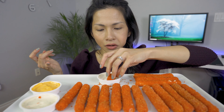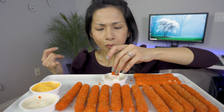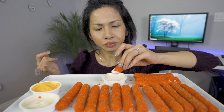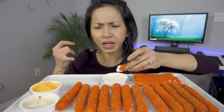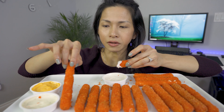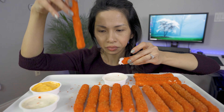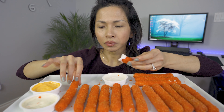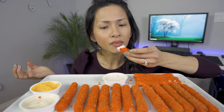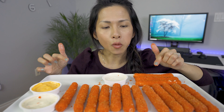I remember making mozzarella onion rings, but it didn't turn out as well as this one — I think that one I didn't freeze. The key is to freeze it, that way when you put it into the hot boiling oil it doesn't melt right away. That's why I think I did so well with these ones.